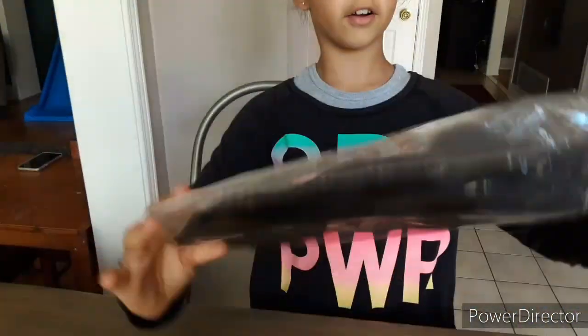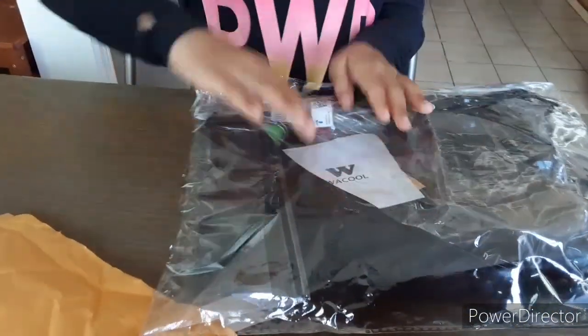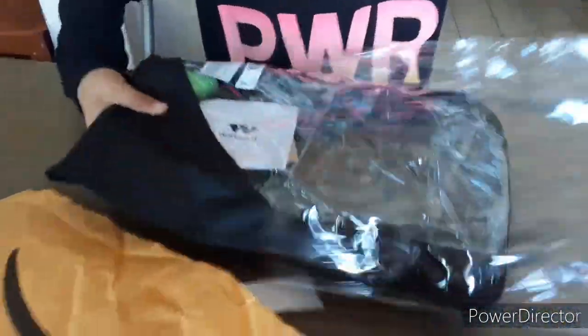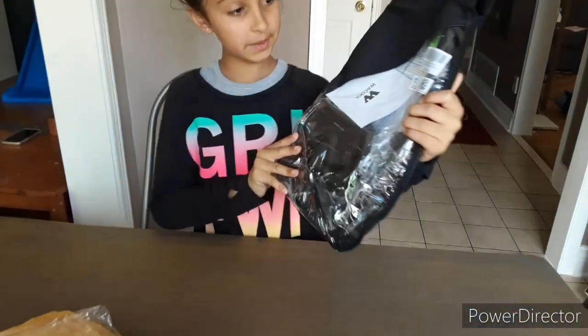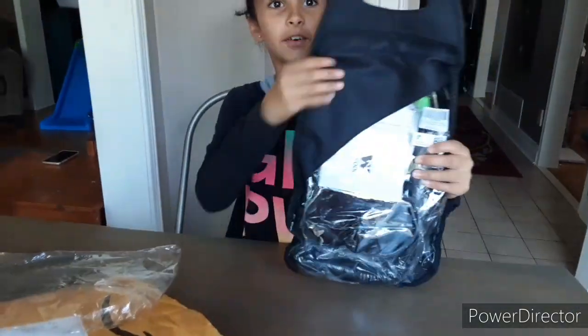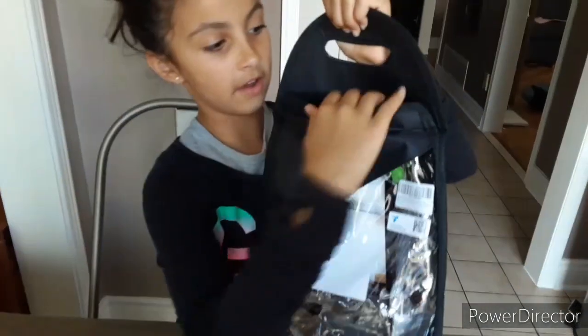So, here are the goggles. And wow, this is like really nicely packaged. So it's also a snorkel set and it's really cool because not only does it come in these two layers of packaging, it comes in its own separate bag, which is quite cool. And it's velcro.